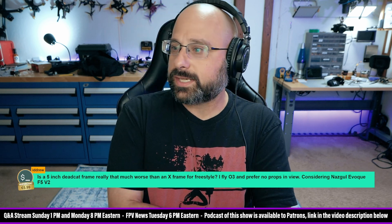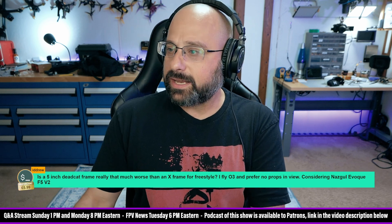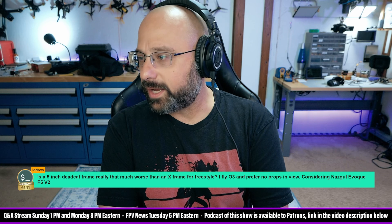Thank you IDDrew for a $6 Super Chat. Is a 5-inch dead cat frame really that much worse than an X-frame for freestyle?